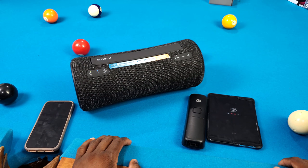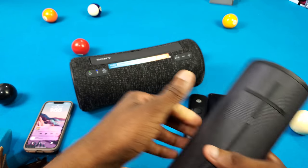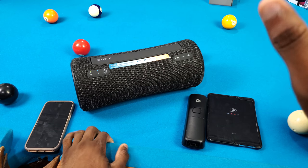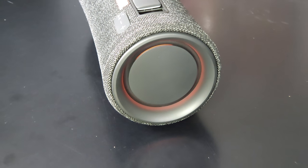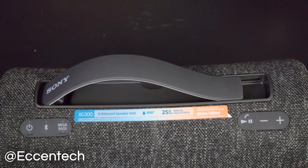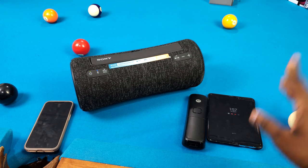Overall, can I recommend the Sony XG300? Honestly, no — not at $350. At the $200 sale price I do think it's a decent deal, but at full retail I feel like you can get better. My recommendation is just get a UE Megabone 3 — you're not gonna regret it. I love that speaker. Anyway, I appreciate y'all for coming through. Like this video if you found it helpful, subscribe, and follow me on social media at Ecentech on Instagram and Twitter. Stay tuned for more content coming soon. Thanks for watching, I'll see you in the next one.